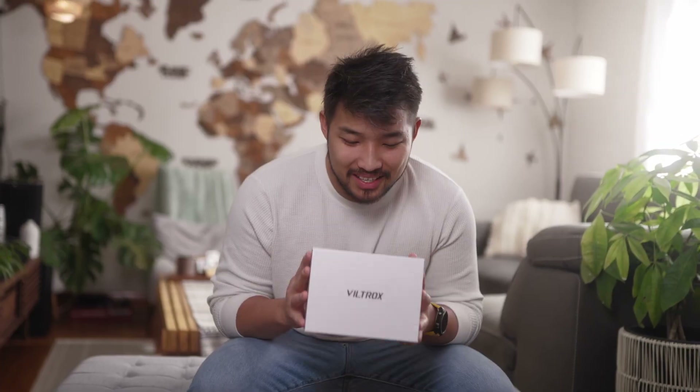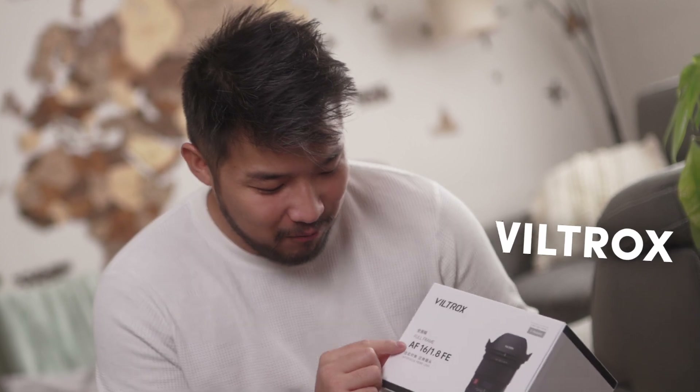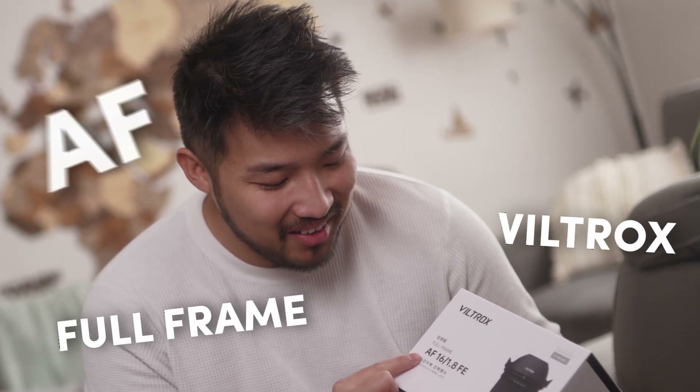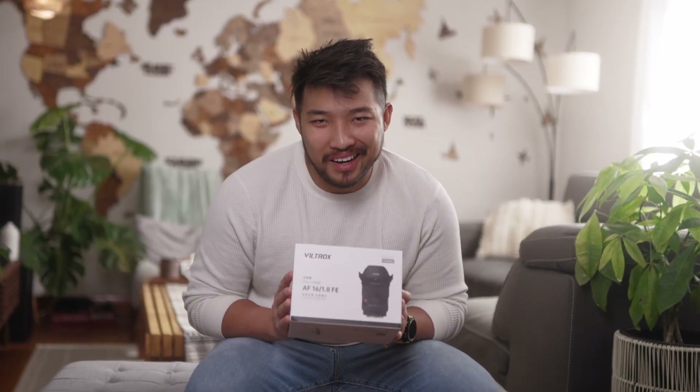So I didn't actually have an ultra-wide prime that I could use for this video, so I actually picked up this boy. This is the Viltrox full-frame AF 16mm f/1.8 FE lens. I'm not gonna pretend like I didn't already open this thing — it's right here.